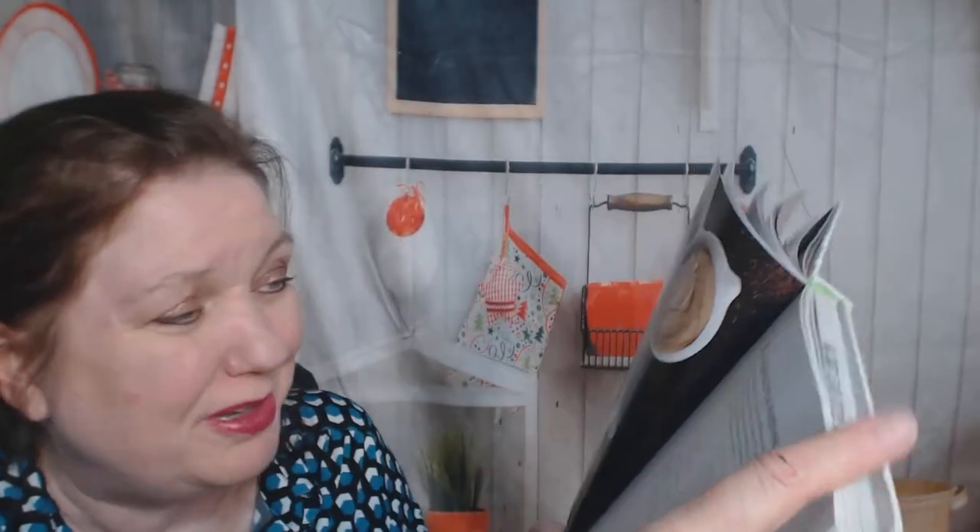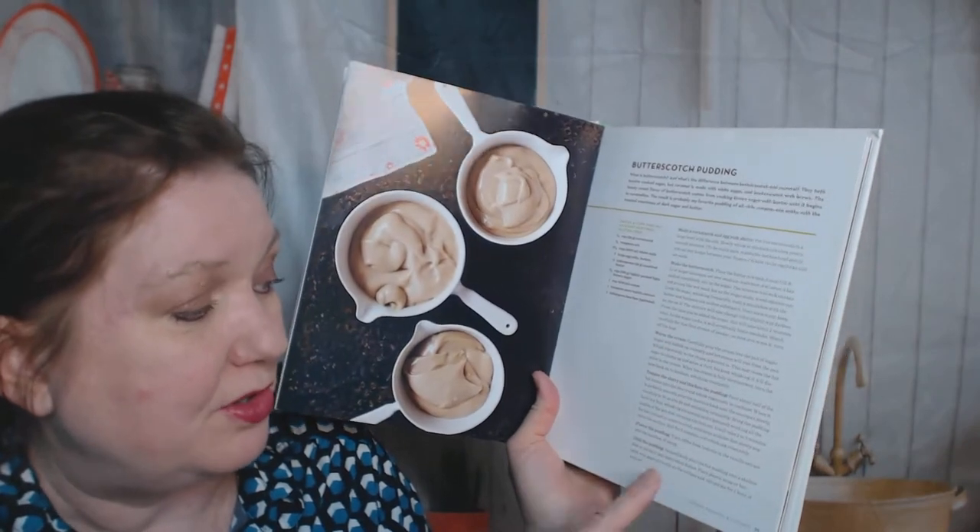It's hard to photograph gloop in a bowl, but I'm sure it tastes delicious. Notice there's lots and lots of steps and instructions.